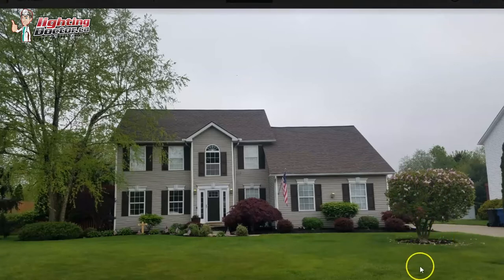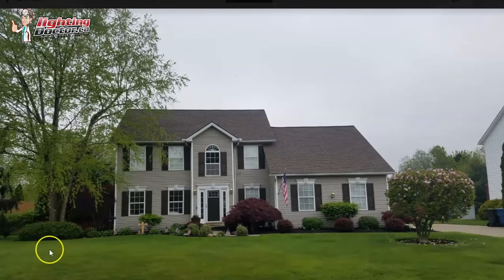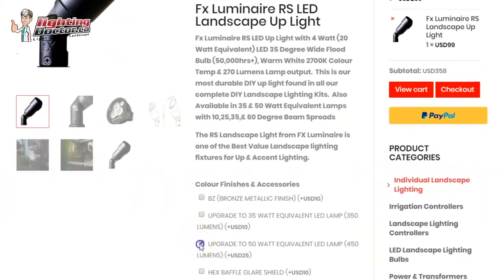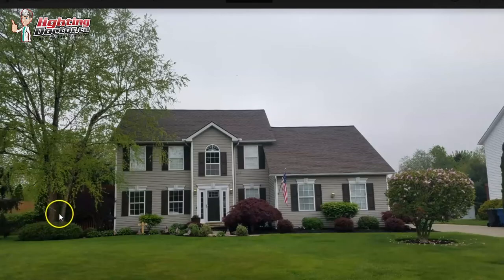This would be another one where a wash light would be a good example. It's not going to be super bright on this tree, but you don't need it because you're really going to be highlighting the house, and this just puts some subtle light on the front. For these guys, I would use those brighter 35-watt equivalent — and it's quite a bit higher here. If you use two of them, it wouldn't even hurt to go to a 50-watt equivalent, which is about a six-watt LED lamp.